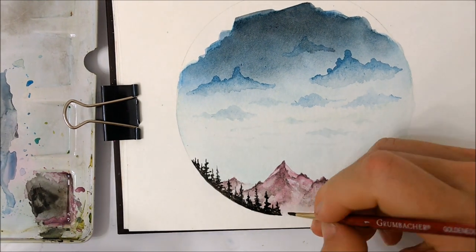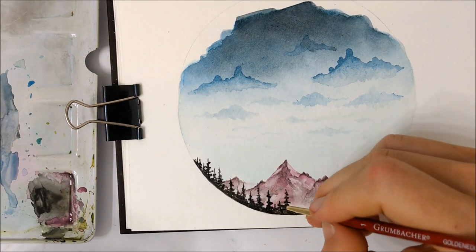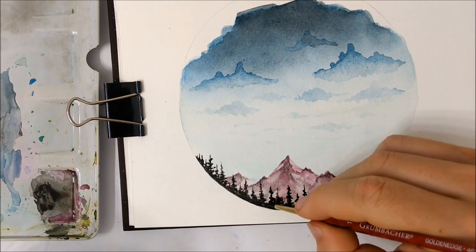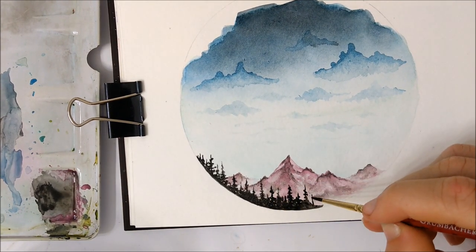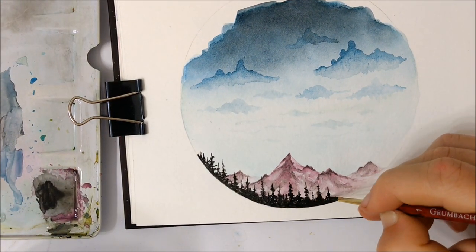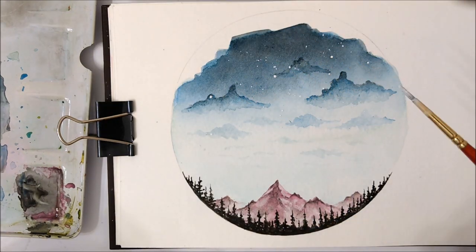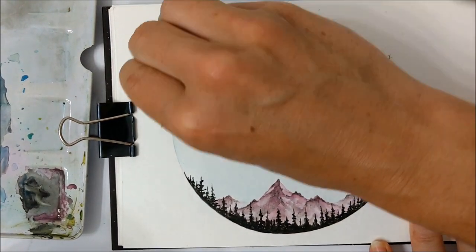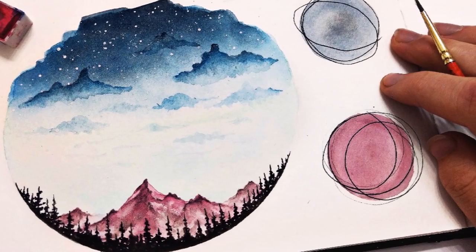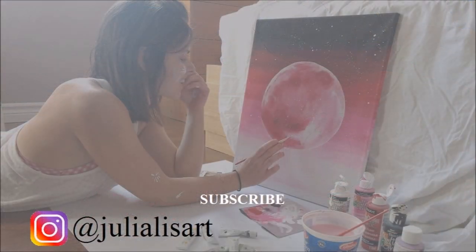Once you are finished with your mountains, you can start painting pine tree shadows in the bottom third of your painting, following the bottom outline of your circle. Paint some very rough-looking pine trees — they don't have to be crazy detailed; just paint a line going upwards and then some zigzags back and forth. Once completely finished, sprinkle on some watered-down white acrylic paint to mimic stars, erase the top portion of your circle, and you are all done. Thank you so much for watching — don't forget to subscribe, and I'll see you in next week's tutorial!